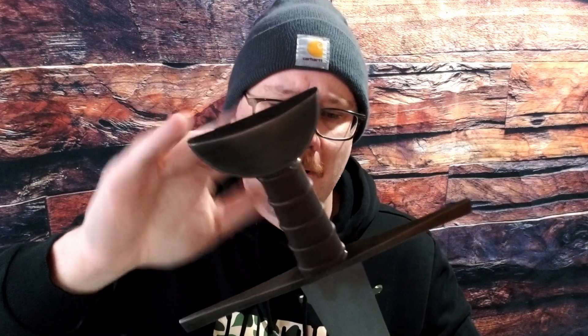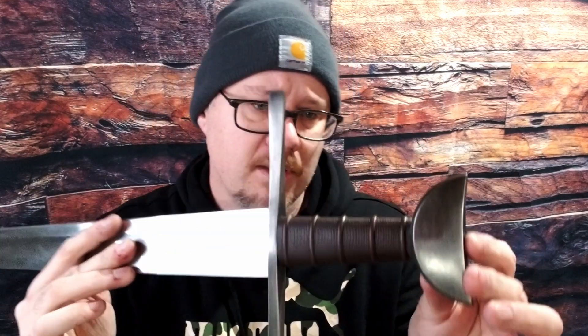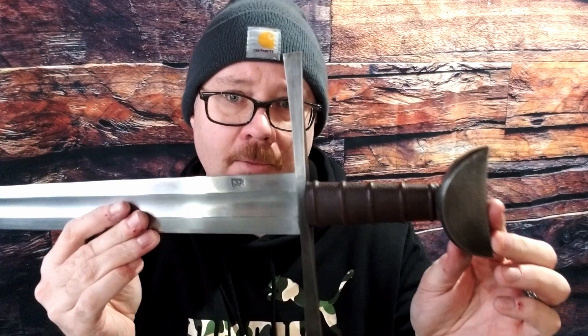I did antiquing on the pommel and guard, so if you buy this brand new it's going to have the satin finish on those parts. The grip is wood core, cord wrapped, leather wrapped — it's done really, really well. I love the grip on this thing. It feels good, it's the right size for my hand. It's got these ridges on there that really lock your fingers in, feels really, really good. The seam is hardly noticeable, it's all smooth. It's a little bit different than what you typically see on swords at this price point coming from India.